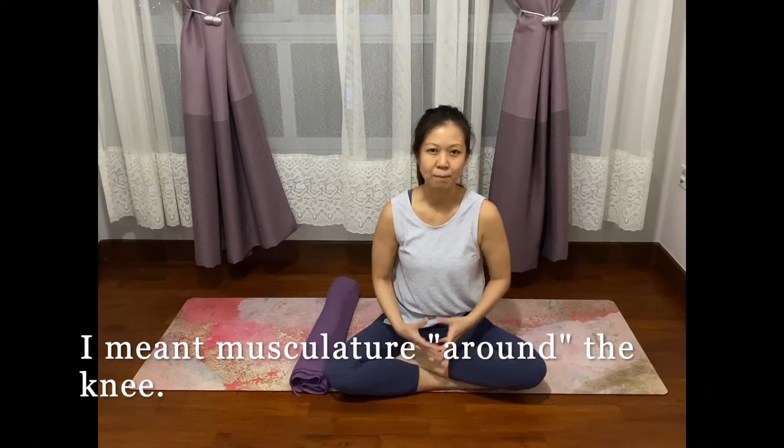Hello, this is Adele and today's tutorial is to know more about the musculature of our knees, so that we can better use them to support our knees in our daily activities, be it walking or moving around.